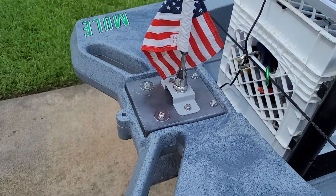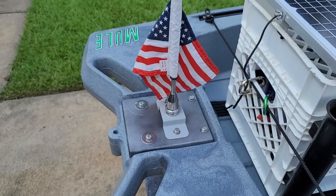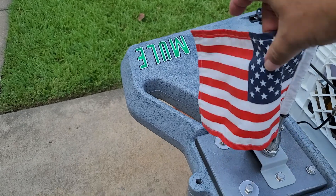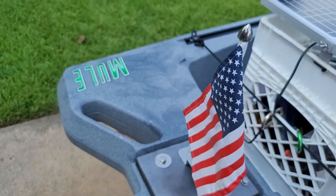I built this little bracket back here on my 3D printer for my little flag, since I am a veteran, just so I could be a little patriotic.